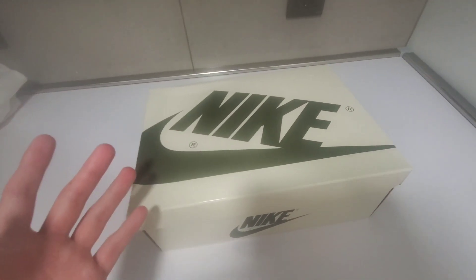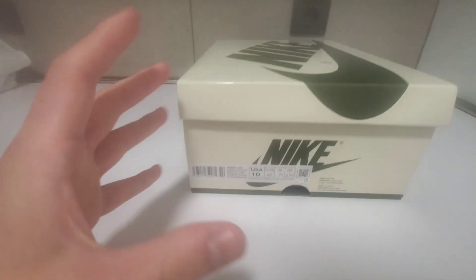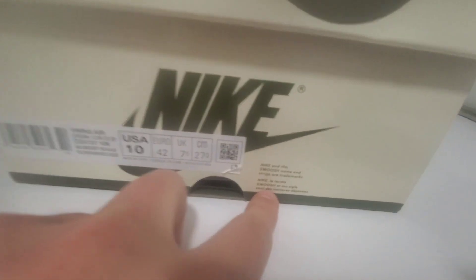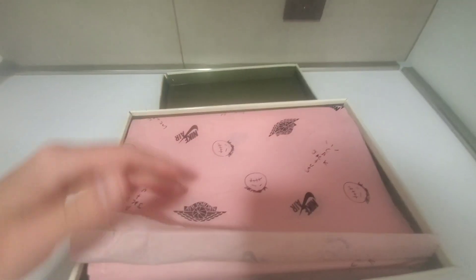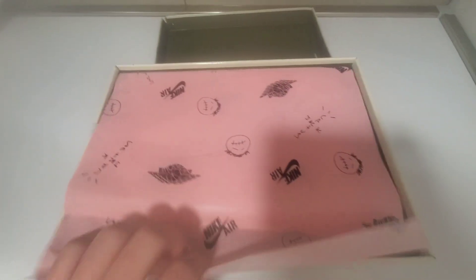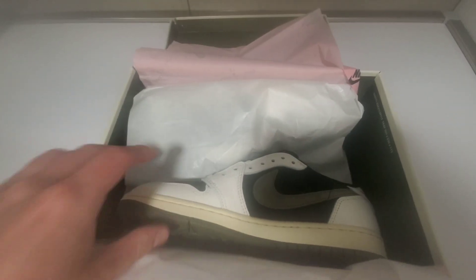Without further ado, let's get right into the review of this sneaker. Starting off with the box, the Nike print feels right as a normal Travis would, and on the side we have the sizing with the little details of the Nike swoosh and branding. When we open up the sneaker we see the amazing, beautiful salmon-ish pink Travis Scott Nike Air Jordan paper — it feels nice and waxy as it should — and if we open that up we have another layer of paper, and then we see the sneaker.